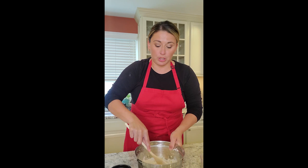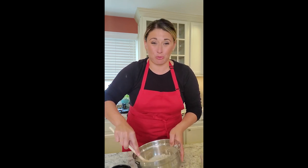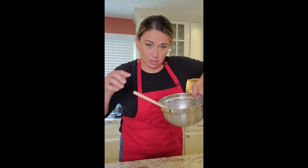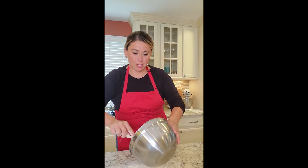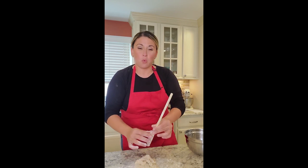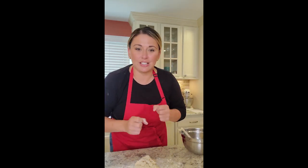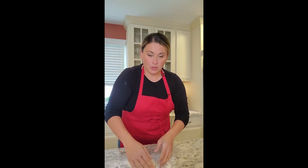Once we get this dough going, we're going to get it on the counter and really work it for just a couple of minutes, but then let it rest. The dough is now pulling away from the bowl. What we're going to do is I'm going to heavily flour my surface and put our sticky dough out on here. We don't want to overwork it because we want this dough to stay sticky, just to kind of come together before we rest it. Make sure you dust your hands so the dough doesn't stick to you.